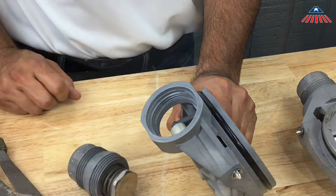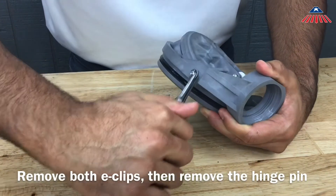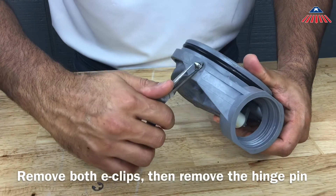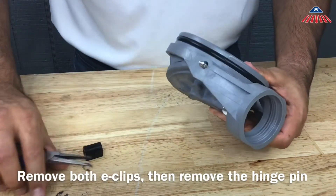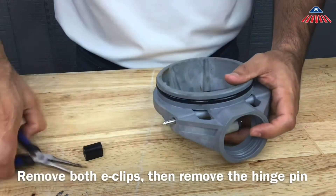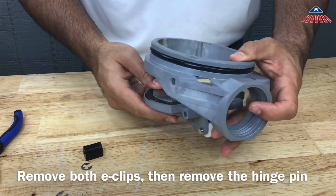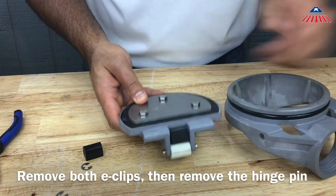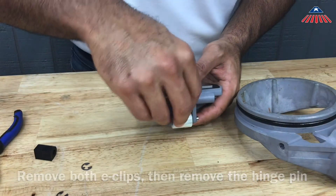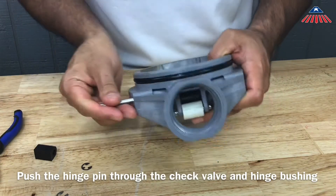To replace the hinge bushing, you will need to remove both E-clips. Once you have removed both E-clips, you can now remove the hinge pin. To reassemble, push the hinge pin through the check valve and hinge bushing and reinstall both E-clips.